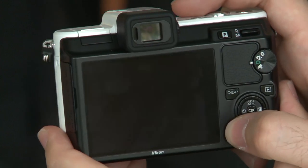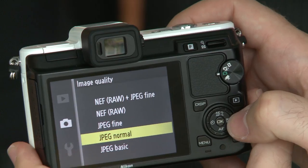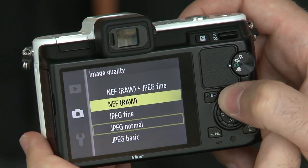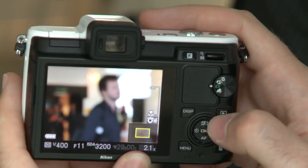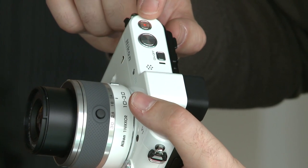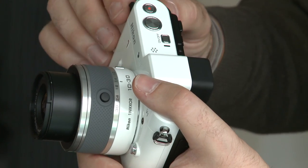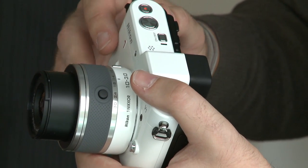Then you've got the photo mode. This camera is able to capture both RAW and JPEG images — RAW and JPEG at the same time. It has full manual control of all the exposure controls you'd expect, so that's aperture and shutter speed, and there's also full manual focus. Then you've got the video mode. The V1 and the J1 are able to capture full HD video at 1080p resolution, and whilst recording video if you press this button here you can also capture a still — silently, so it won't interfere with the video recording.